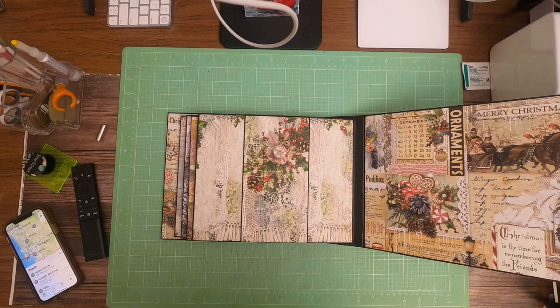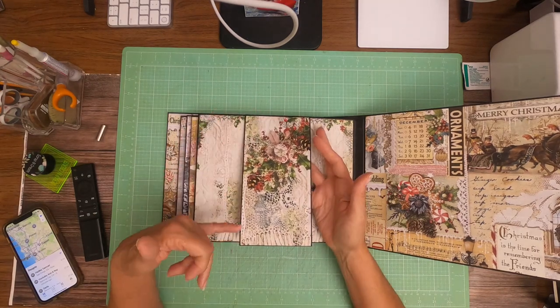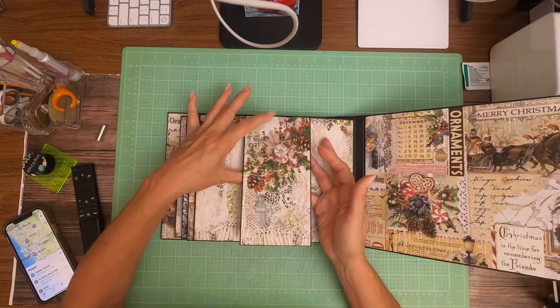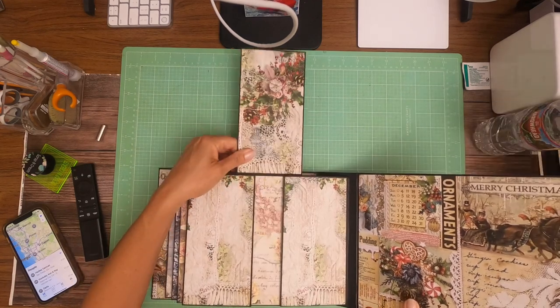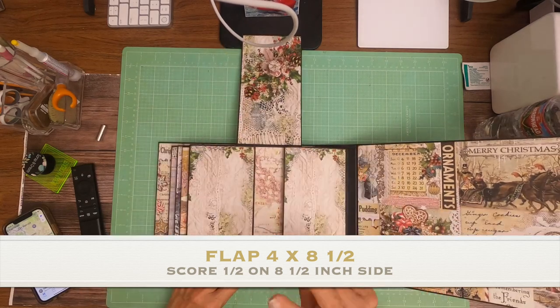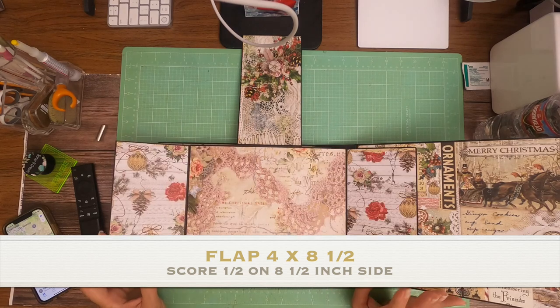It's a pretty straightforward page. This flap here is eight and a half by four inches — eight and a half by four inches — and this is from the eight by eight collection. This is also from the eight by eight collection, so it's going to flap up. Then you've got two — a total of two — four and a half by eight panels; four and a half by eight. They open to the left and right.